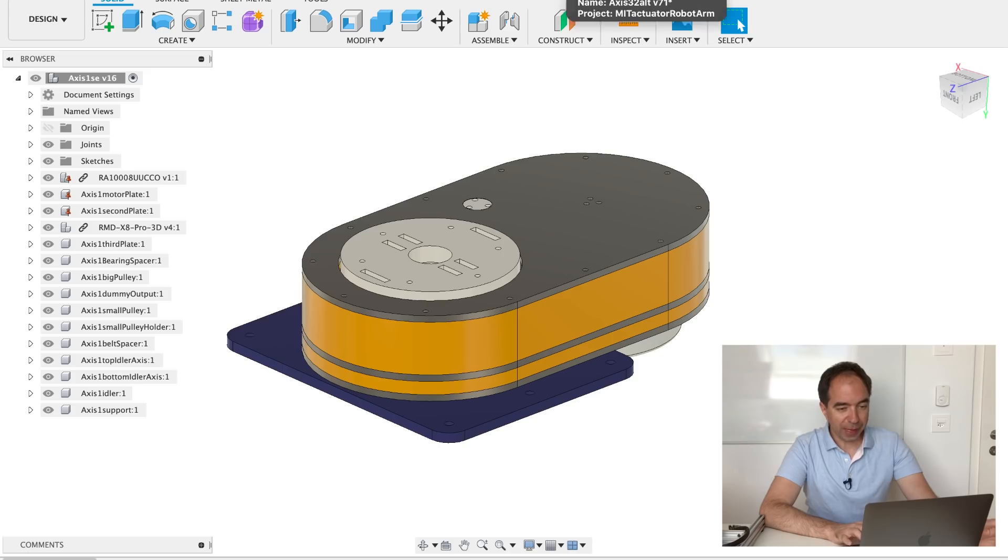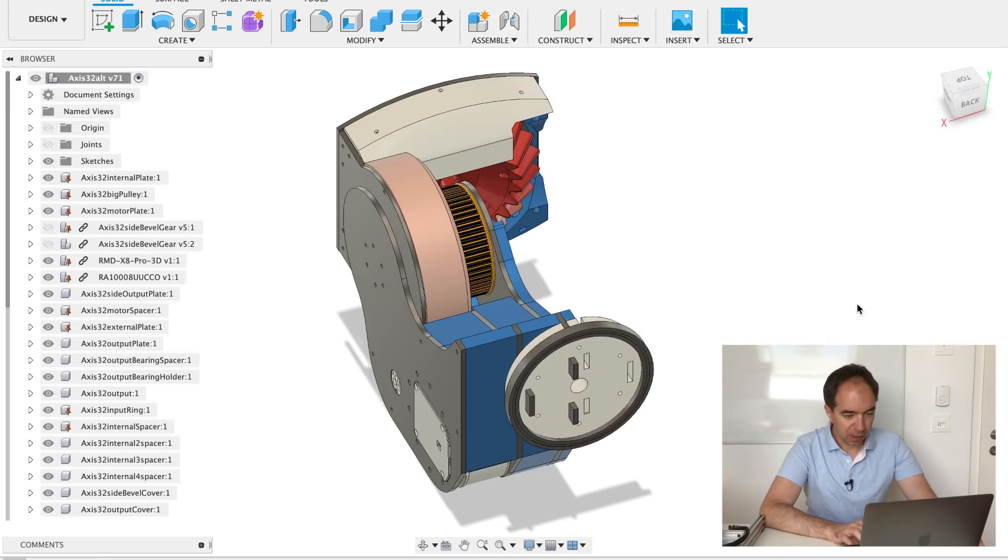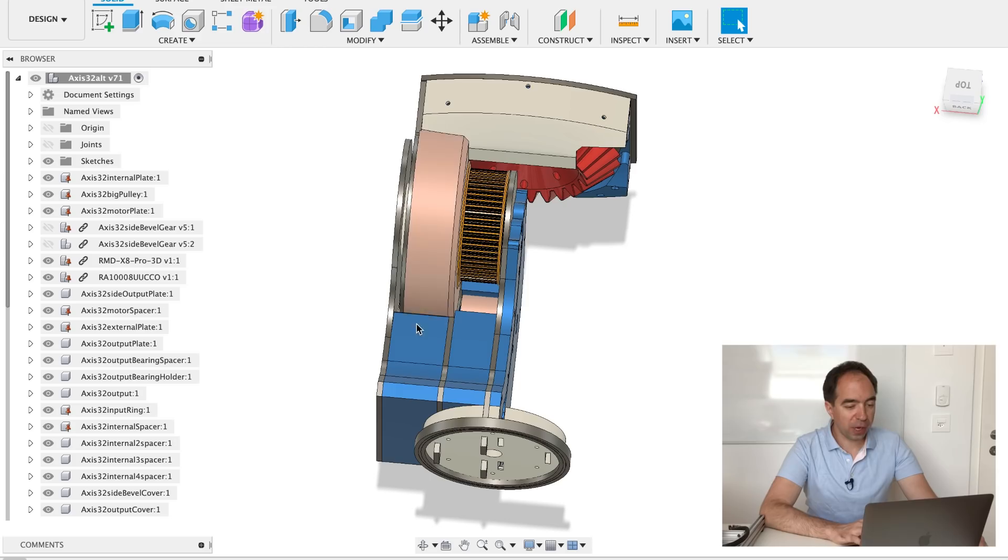Now let's look at axes two and three. First of all, these parts go to axis one — this is connected to the output of axis one. I drew only half of this assembly; the other half is exactly the same as this half but just mirrored, so this is simple.